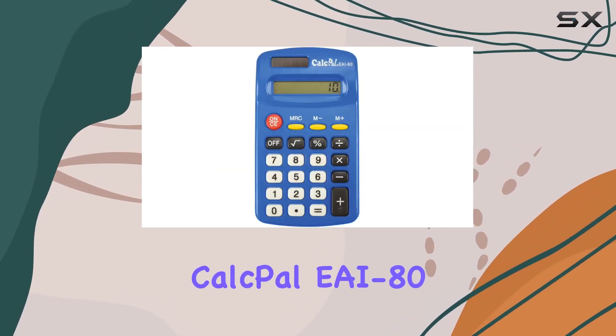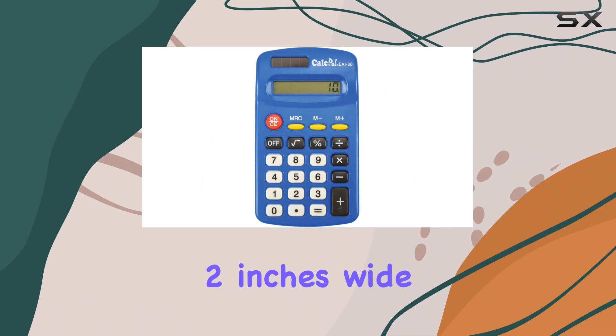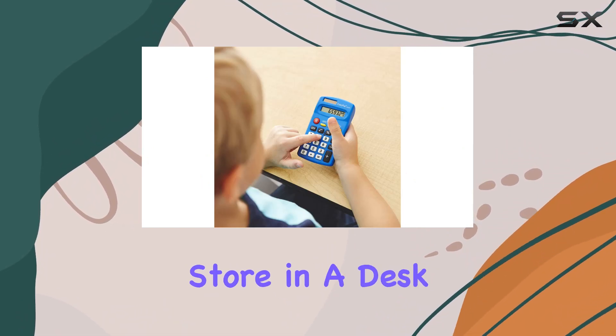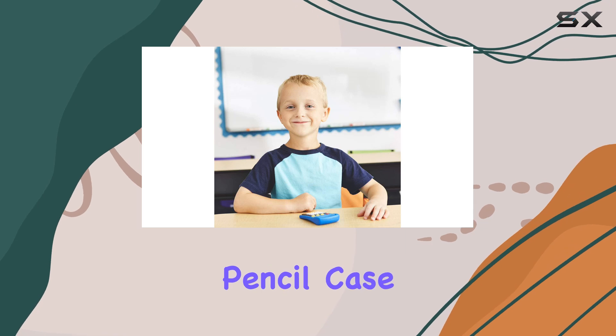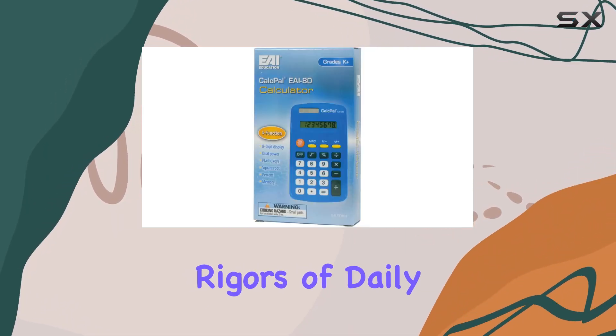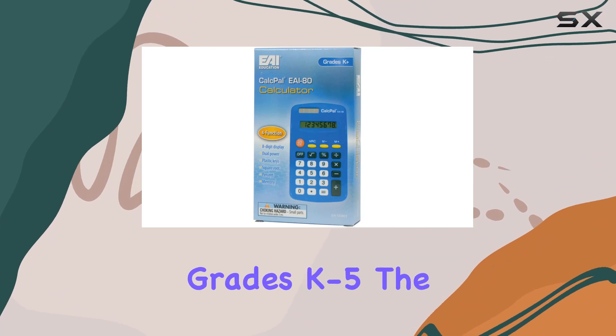The compact design of the CalcPal EAI80 measures just 2 inches wide by 4 inches high, making it easily portable and convenient to store in a desk, backpack, or pencil case. The durable plastic material ensures it can withstand the rigors of daily use by young students in grades K-5.